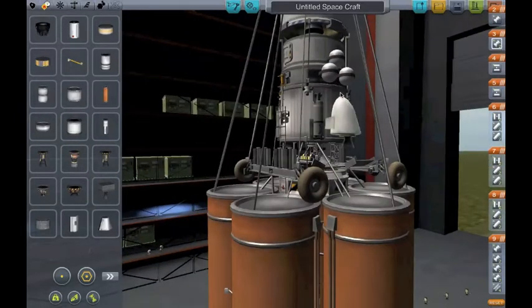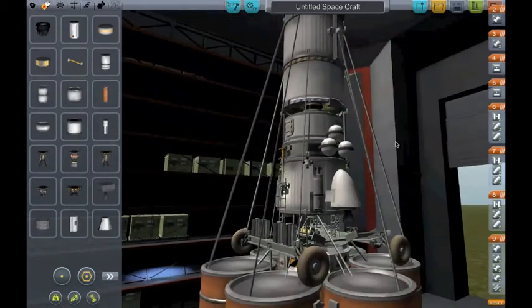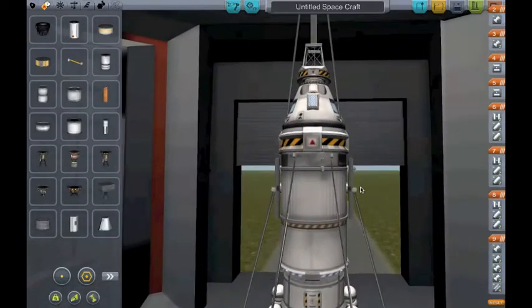And it can't drive out forward because of this lander leg. So you've got to sort of hover the lander and shift it forwards, or whatever way you want.